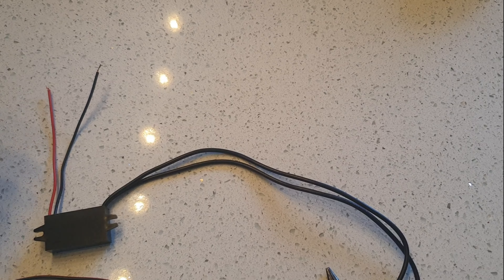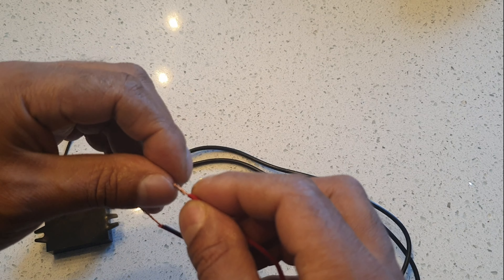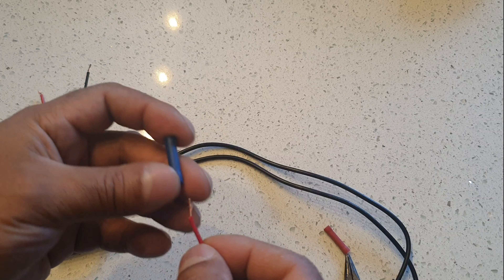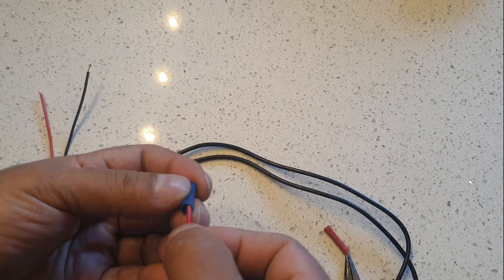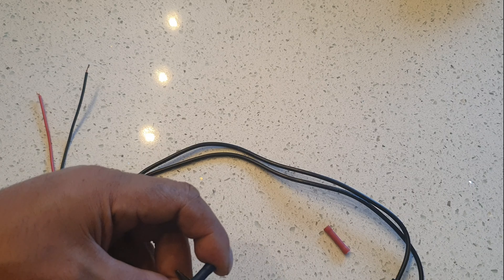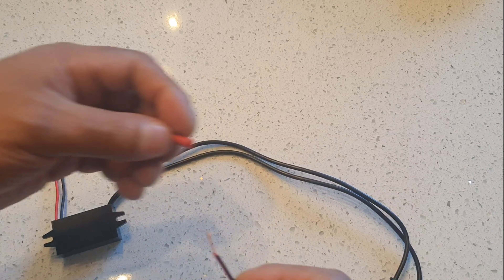To connect this I'm going to use these crimp connectors. I've already got these wires cut previously — so positive, just crimp that up. This is an extension. I crimp it up, and if you see the hole inside just push it in, make sure it's in all the way, and squeeze — squeeze it tight. It's a flat connection and the cable doesn't come out.